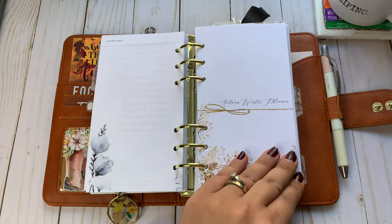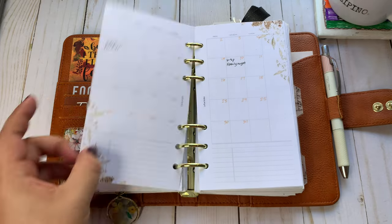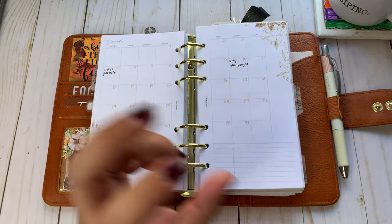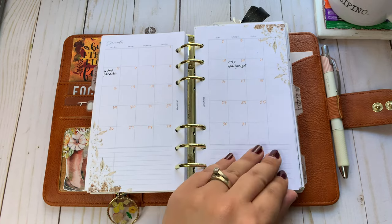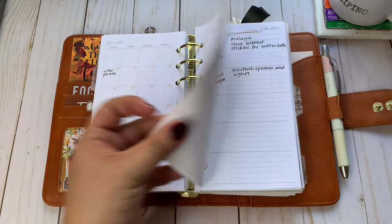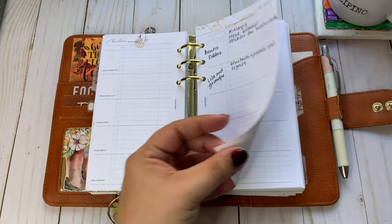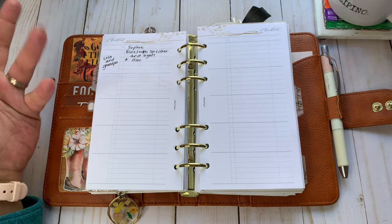This is the Autumn Winter Planner from Latua Notes — this is a very small portion of it. I've got this December monthly, and this is specific to what Christmas activities we can do during this time of year. This is not for planning — this is to note things going on in the community so that I'm aware of it, so that if we have the time or nothing is planned that day, we could go. I'm keeping a list of what people are buying my oldest daughter so that we're not duplicating gifts. I'm doing the same for both of my children.